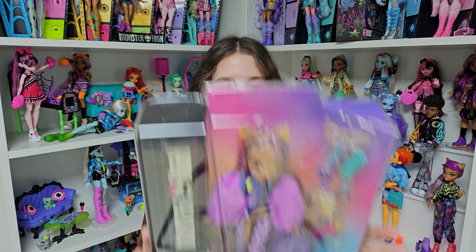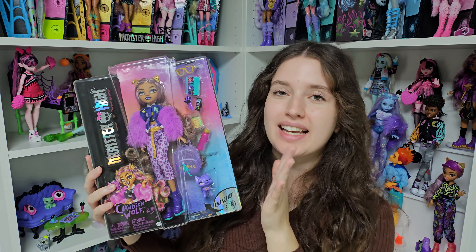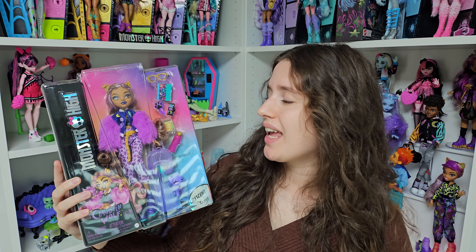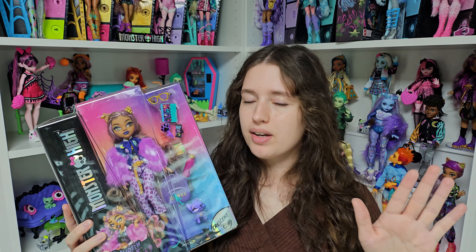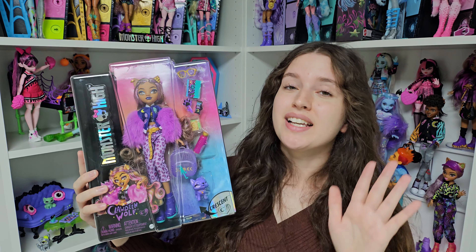Hi everyone, it's Kaja here and today we'll unbox together Claudine's Move Refresh Look. It's her Core 2 or Basic Wave 2 doll and as you can see she looks amazing. There's a new outfit, new makeup, even Crescent is changed, and I'm so excited because there's a lot of purple in her design — and as you know, purple is the iconic color for Claudine. So let's not make it longer and let's unbox her.